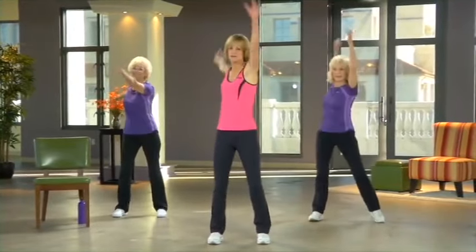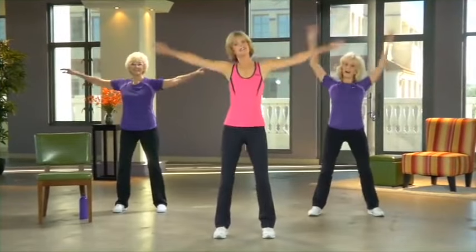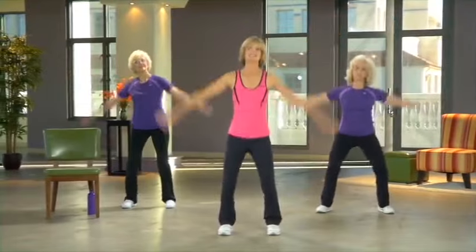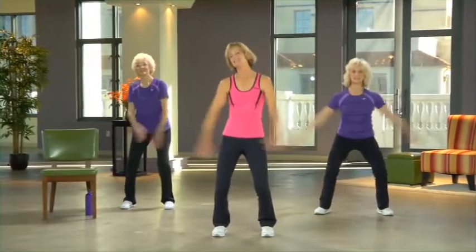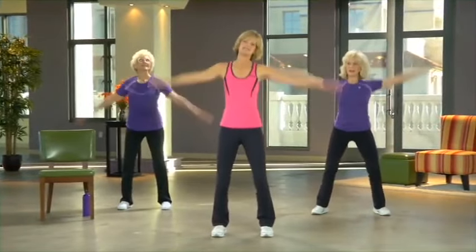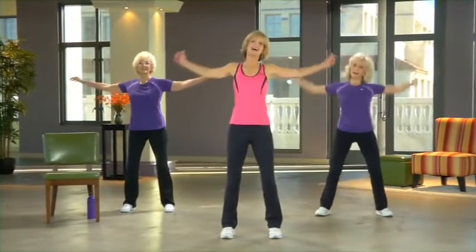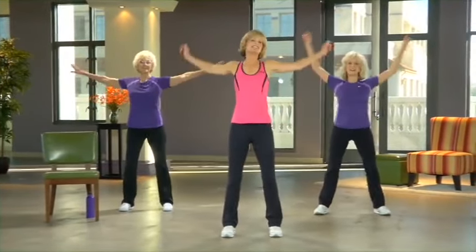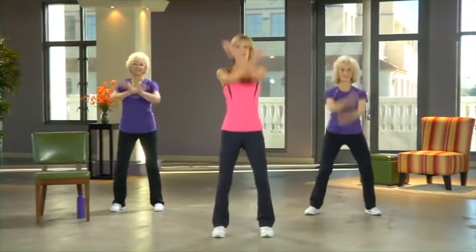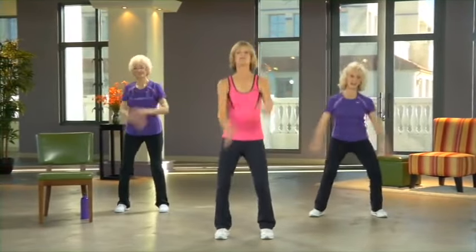Hold both arms in front, now cross low. See if you can have a different arm crossing front each time. Do the same thing but bring your arms up a little higher — open up your chest. This is a 'life is good' move. And march in place.